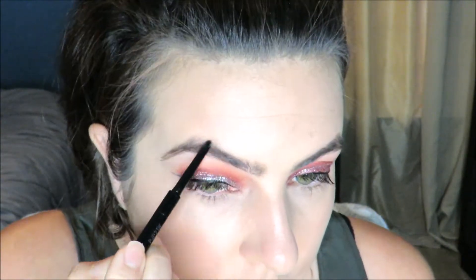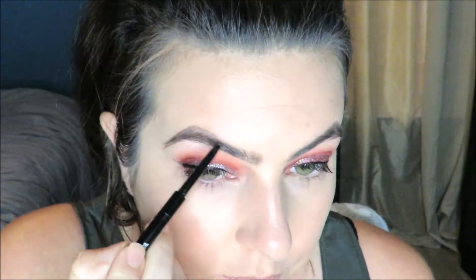Now I'm just combing out my eyebrows and I'm using this Maybelline pencil to carve out the shape I want them — it has a thin tip. Then I'm switching to my elf pencil which has a thicker tip.